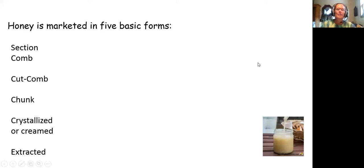Okay, does anybody have any questions before we get started? Like I said, this is a long process. If you guys want to talk through this, just say 'hey' and I'll stop and you can ask your questions. Honey is marketed into five basic forms.